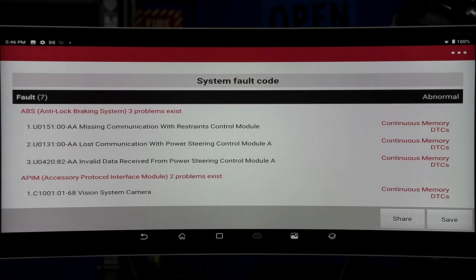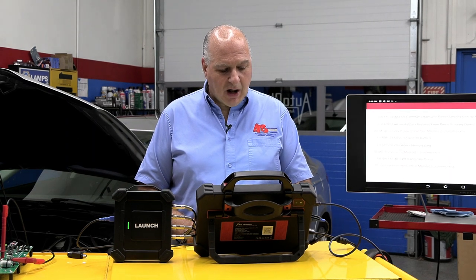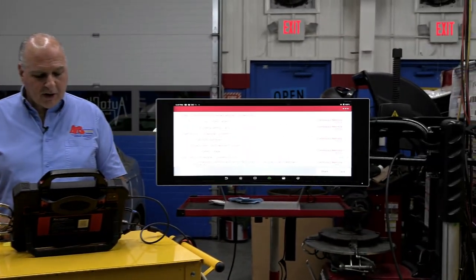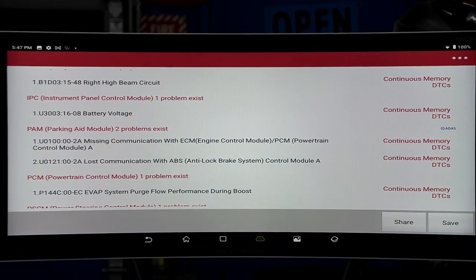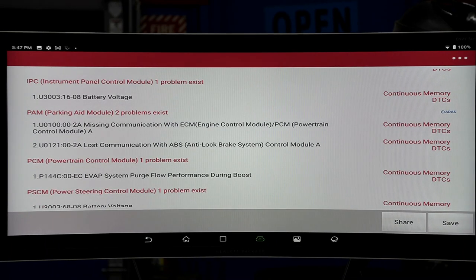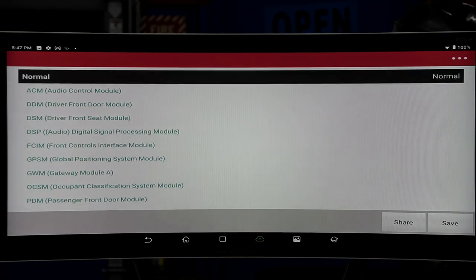It gives you all this info, and now it tells you all your codes — all your anti-lock brake. Maybe it didn't come in for an anti-lock brake type of code, but you did a health check, a health report, so you're going to look through everything. Now we go down — it also has a problem with the vision camera, an external memory card, a body problem, right high-beam circuit issue, an instrument cluster, battery voltage low, a park-and-brake aid missing, a communication problem, and a PCM with manufacturer code P144C — the EVAP system purge flow performance during boost. That code has to be taken care of, and there's all the stuff that's normal.